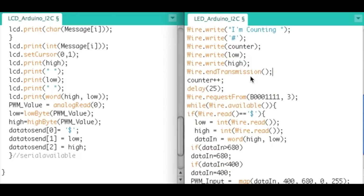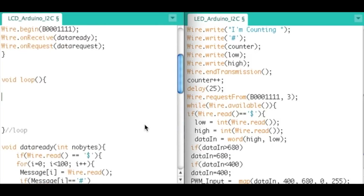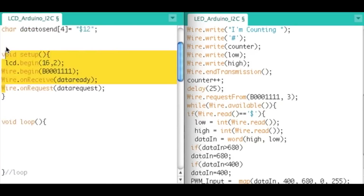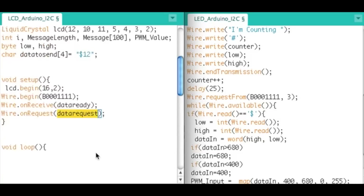After we send all the data from the master, we wait about 25 milliseconds for it to finish processing, then we do Wire.requestFrom with that slave address, requesting 3 bytes. Then we go into a while(Wire.available) loop and read in the dollar sign, the low byte, and the high byte. When Wire.requestFrom is called, the slave's code jumps to the data request routine.